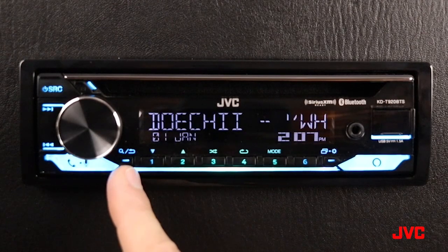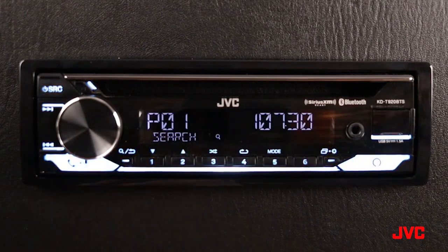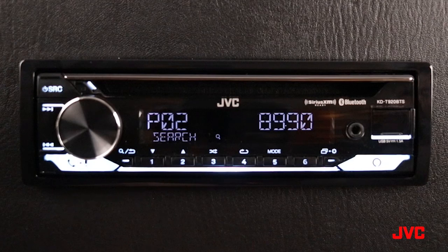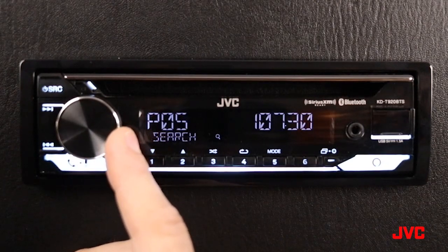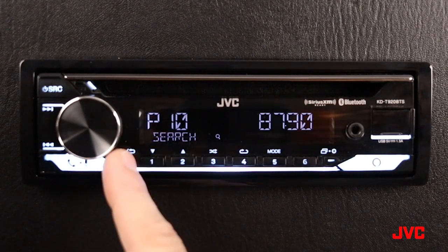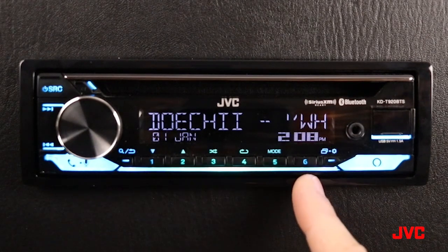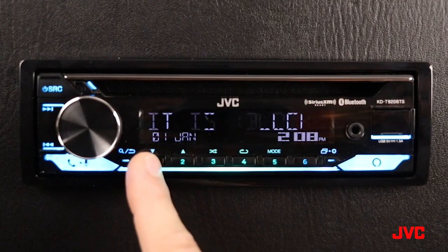Underneath here is our phone control and microphone button. Here we have our search key, and it doubles as our return key. Tapping this button allows us to search MP3 files inside folders or forward through our presets on our AM and FM settings, including Sirius XM. Pressing and holding will return back to our standard menu.